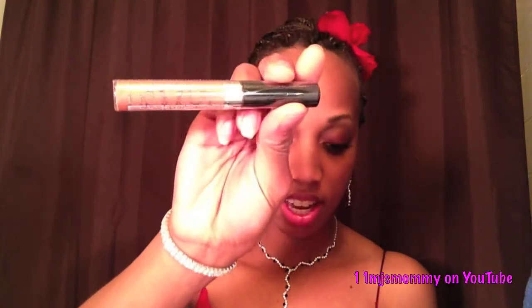Next is the NYC New York Color Liquid Lip Shine. This color is 582 Nude New York City. I love lip gloss so I'm going to try this out. Here's the Kiss Nail Dress — this is a very cute little pattern.